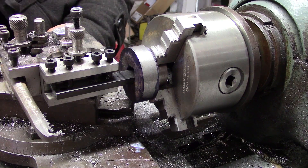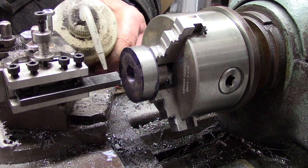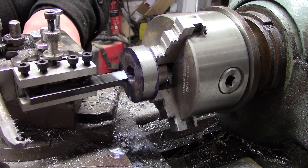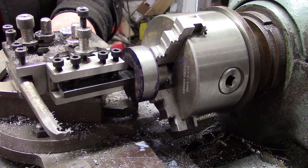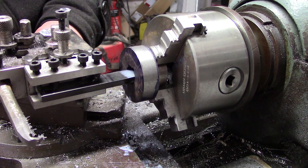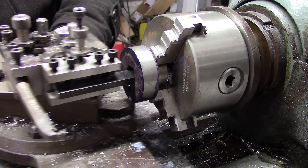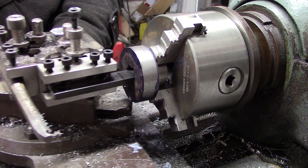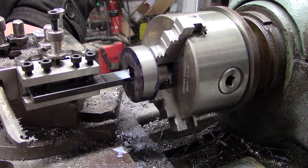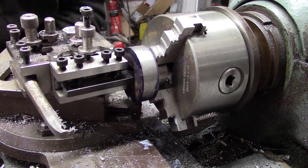I've never actually counted how many passes it takes to make one slot, but I reckon it's about 3 to 5 thou per pass. You do that enough times and you end up with an inch deep slot. It does take a long old time to do it like this, and I don't want to put too much strain on the lathe because it's not really meant to do this. But a bit of cutting fluid and light passes and it should be alright.